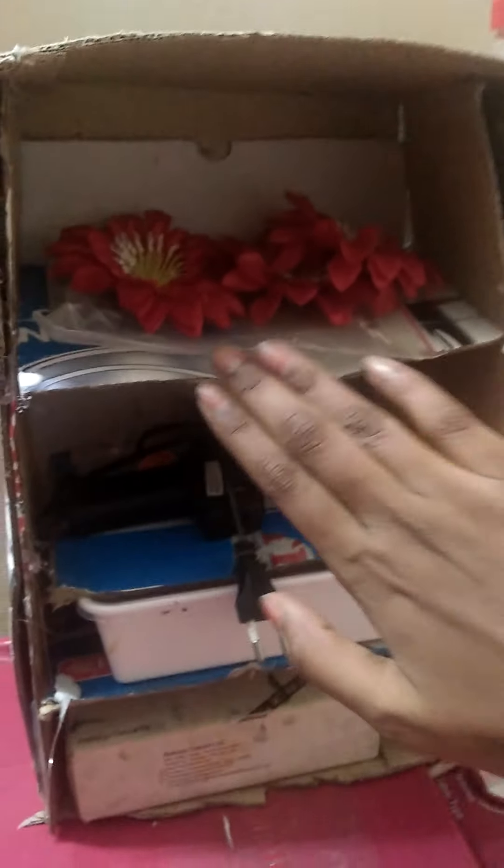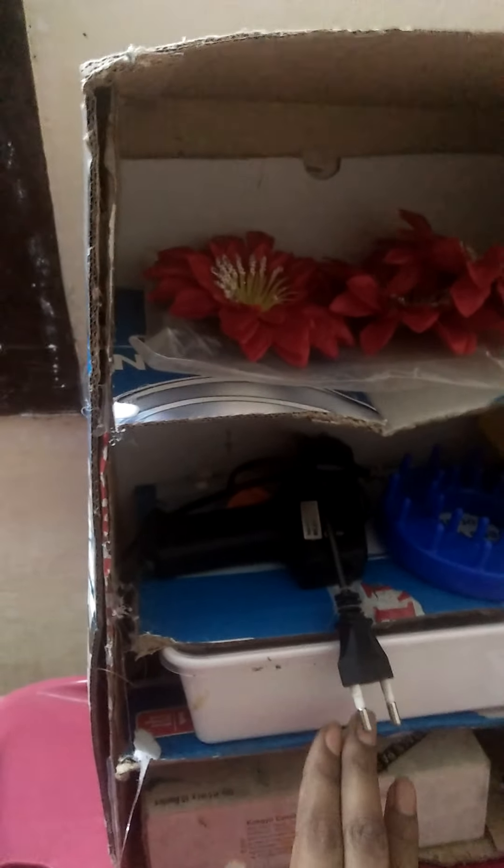The next idea is that I have a cardboard box. You can put it in the box. You can put it in the organizer. You can put it in the glue gun. You can put it in the flower.